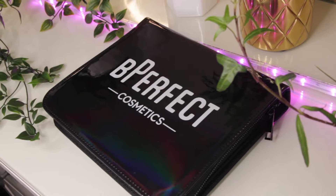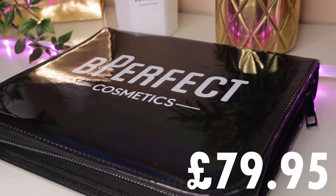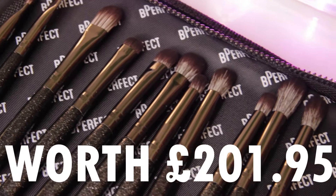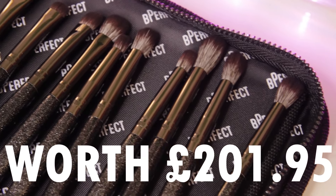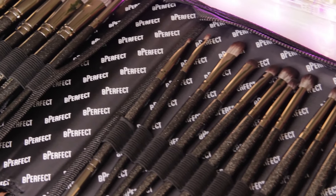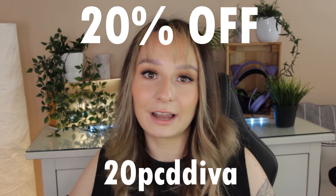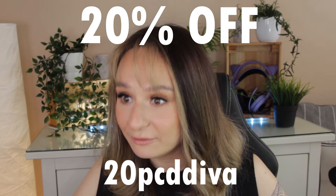These brushes on the Be Perfect website retail for £79.95. What they're making it out to be is that it's worth £201.95 — so if you were to buy all of these brushes individually, that's what they would charge. So you are saving a lot of money for a 20-piece makeup brush collection, which is actually unbelievable. And using my discount code, you can get this for around £63, which is just unbelievable.